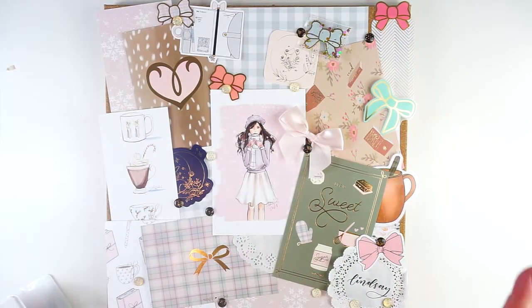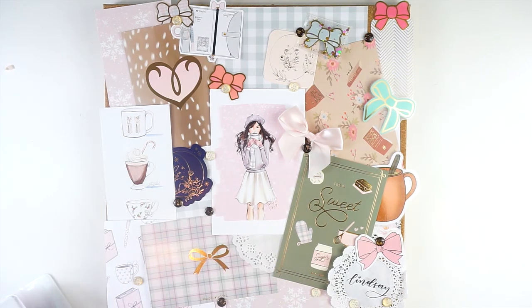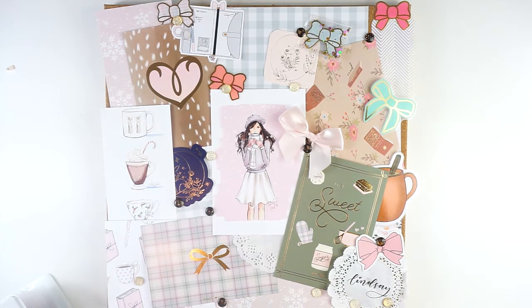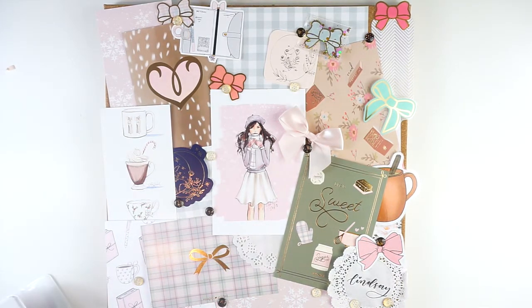Hey everyone, it's Lindsay from My Crafty Plans and today I am going to be swapping out my deco board. I first showed my office deco boards in my office tour video, which you can check out linked down in the description below and I will put it in the cards as well. I have two decorative boards in my office that I swap out seasonally — or semi-seasonally, we'll call it.